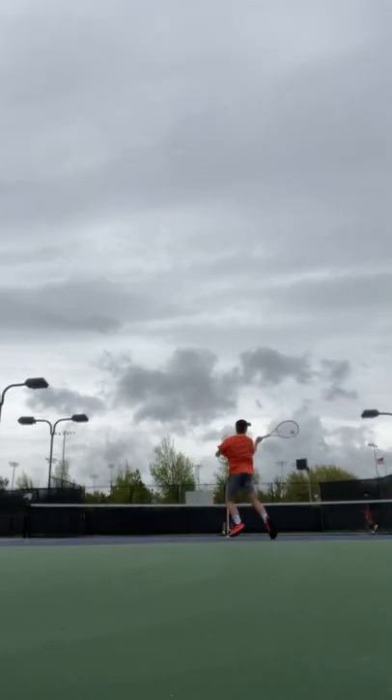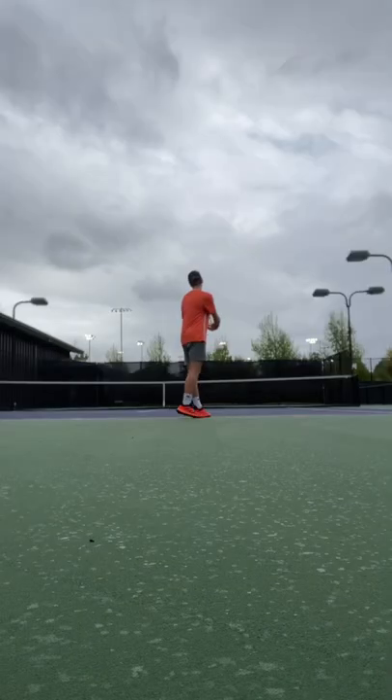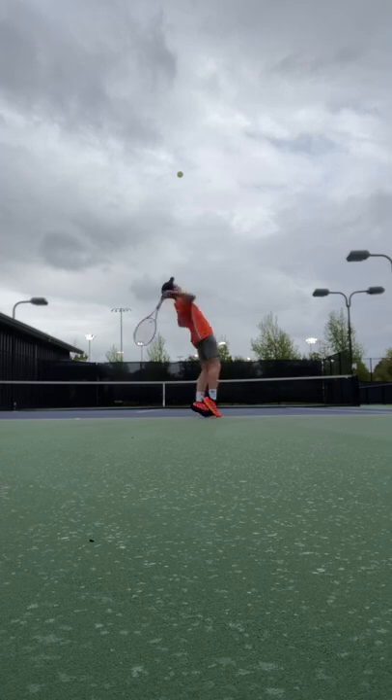For volleys, this string felt very crisp and it has a lot of feel for drop volleys. And serves are good too — I can get really good spin.